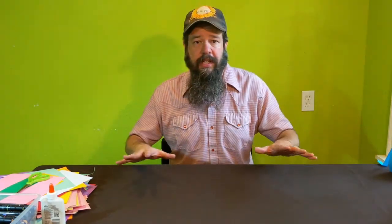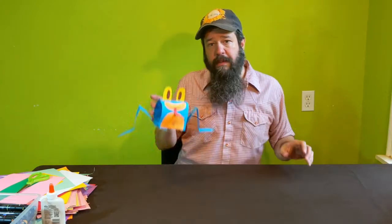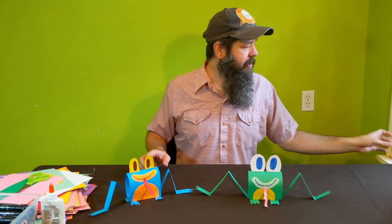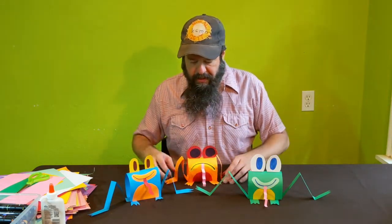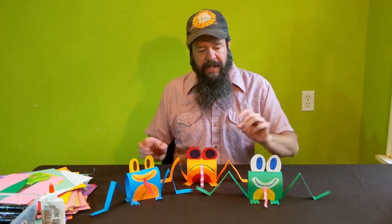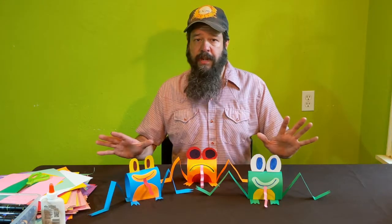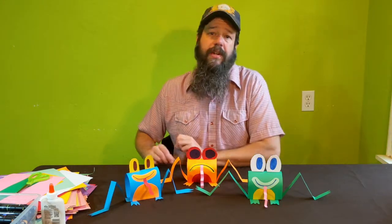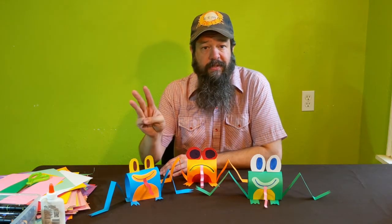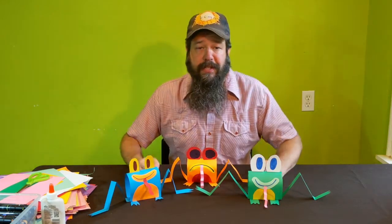Hey everybody, welcome to my magic crafting table — also known as my kitchen table — but we're going to bring the magic to it. Today we're going to be making little paper hoppy toad frogs. Frogs come in all shapes, colors, and even moods, so I want you to be as creative as you can. I only have three rules when it comes to crafting: kindness is required, creativity is inspired, perfection is unnecessary.